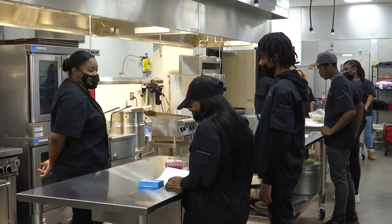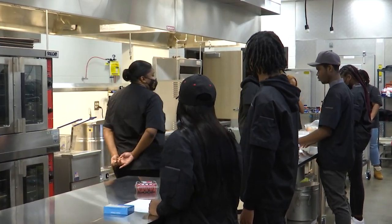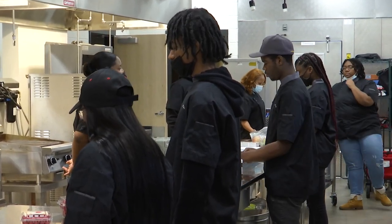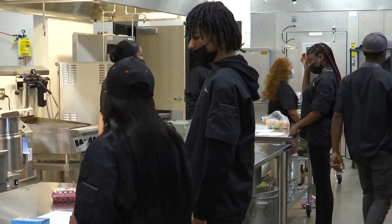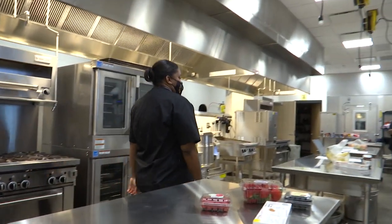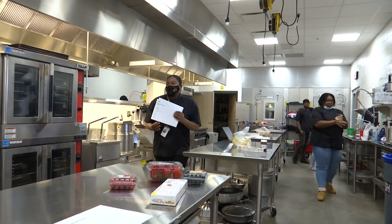So right now you guys have your recipes in front of you. You are going to have one hour to complete your recipe and produce a product. We're going to start our timer now. Please make sure that you preheat, you grab your equipment, and clean your vegetables and fruits. So go! Team 1 is going to be the team that is making — I'll grab their piece of paper. Team 1 is right here.